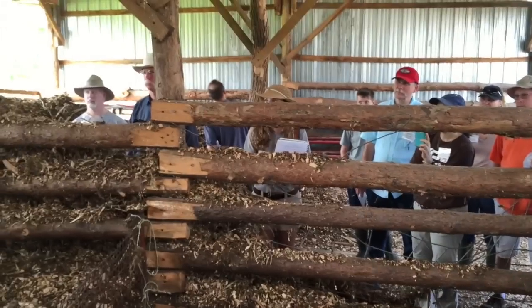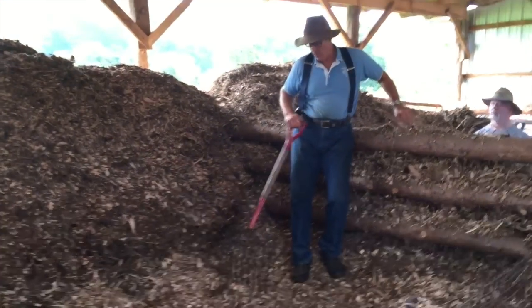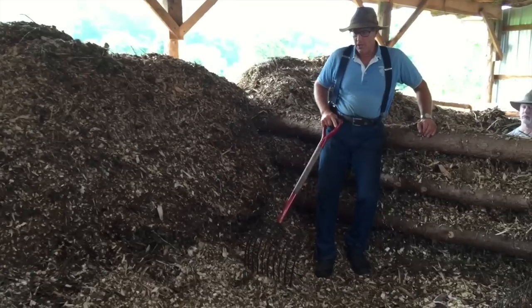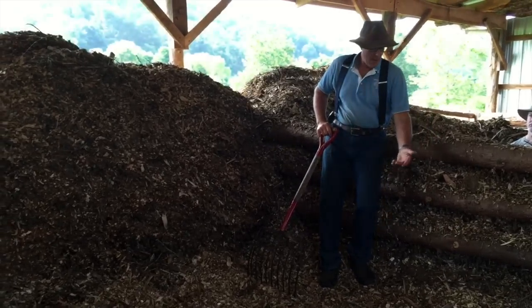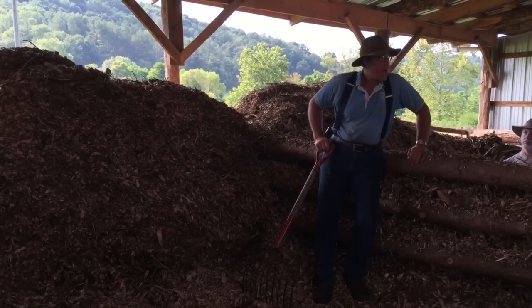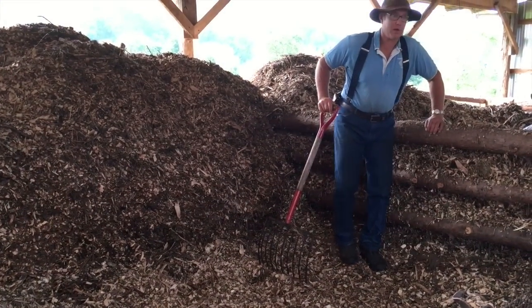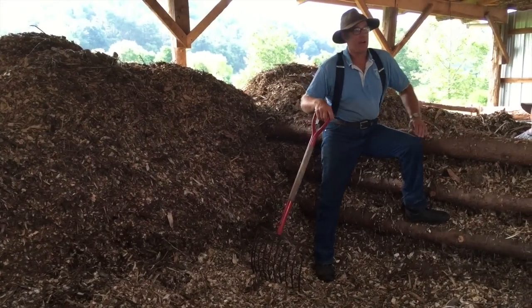Oh, yeah. If we do 500 birds, we might come up 12 to 18 inches. And if we have a cow that dies, or a pig — that's often a question, what do you do with it? Well, everything goes in here.